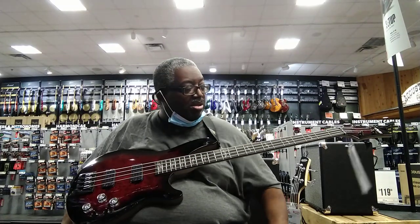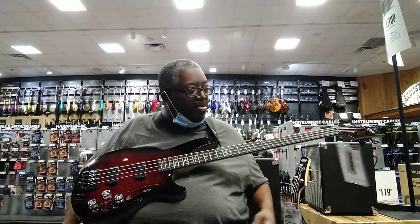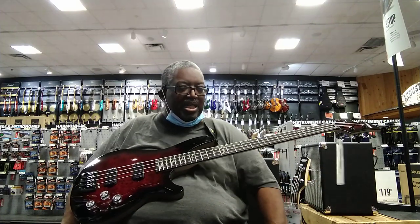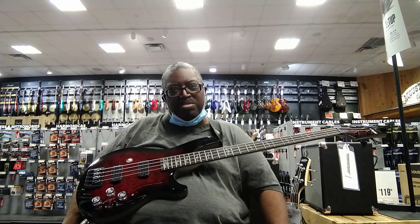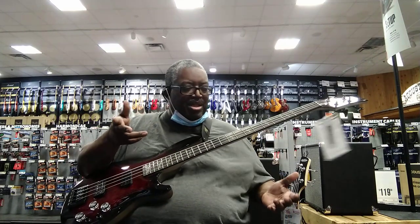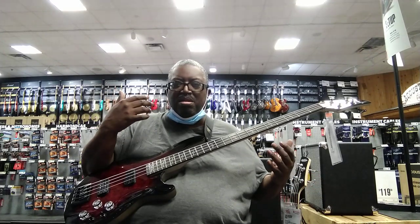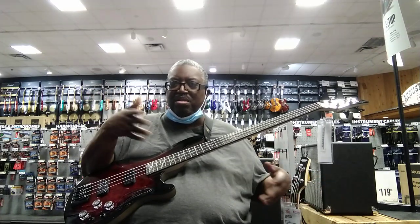I'm frustrated — this is one of the most frustrating videos I've done. It's a brand new bass, around $789. I don't know if it came out last year or the year before, but you look on the Schecter website and there are no Omen Elites — it's all Omen Extremes.